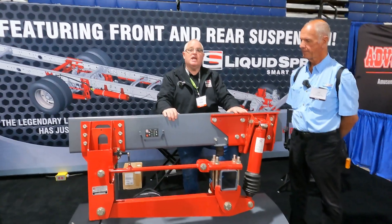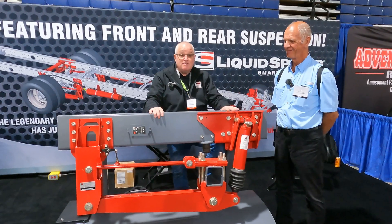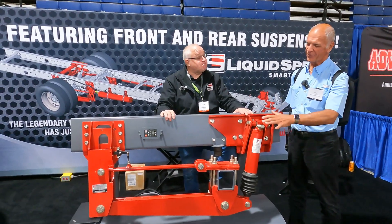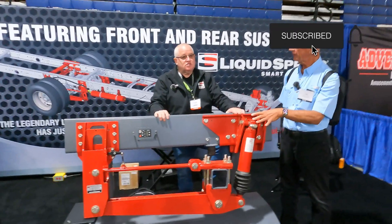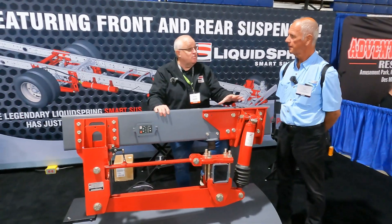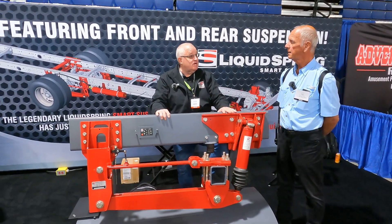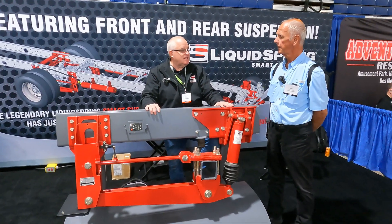With the great roads we have in the US and Canada right now, this is a very good suspension product. As for the retrofit, it is chassis dependent. On an F53 if you do rear only, you're looking at about two or three days. If you do front and rear, you're looking at about five days. It is a pretty intensive install.